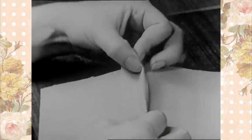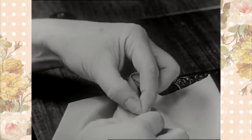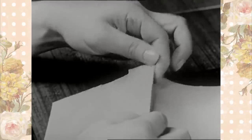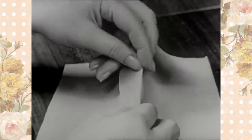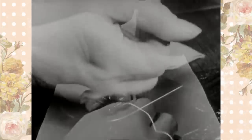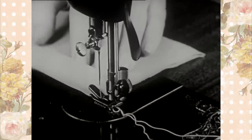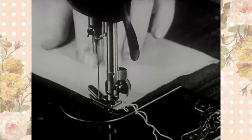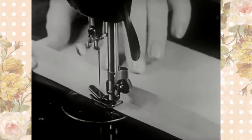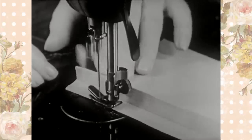Then turn under about one-eighth of an inch of each edge and crease with the fingers. After finger pressing, stitch on the machine close to the folded edge, making sure that the body of the material is pushed to one side where it won't interfere with stitching the seam.